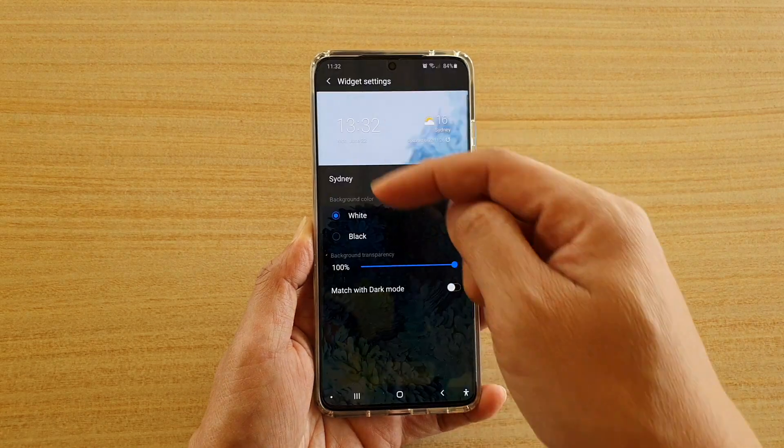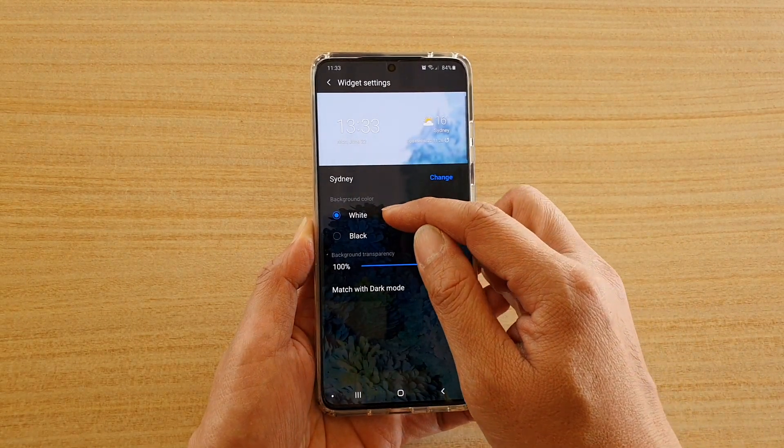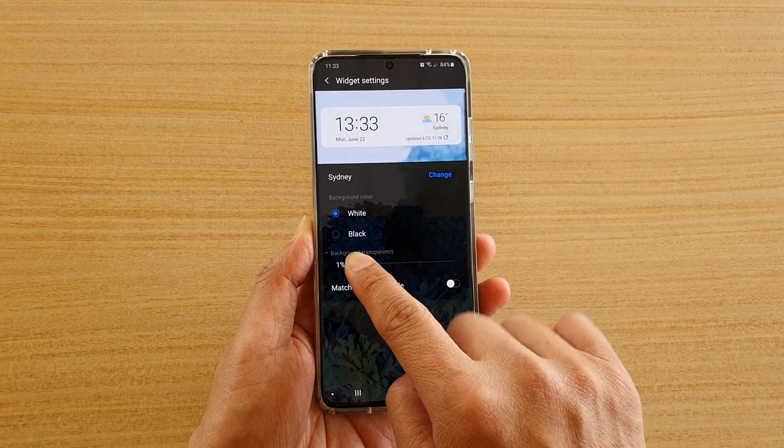And here you can choose the city for your weather. And here you can choose the background color — so you can choose white or black. If you choose white, you can also set the transparency.